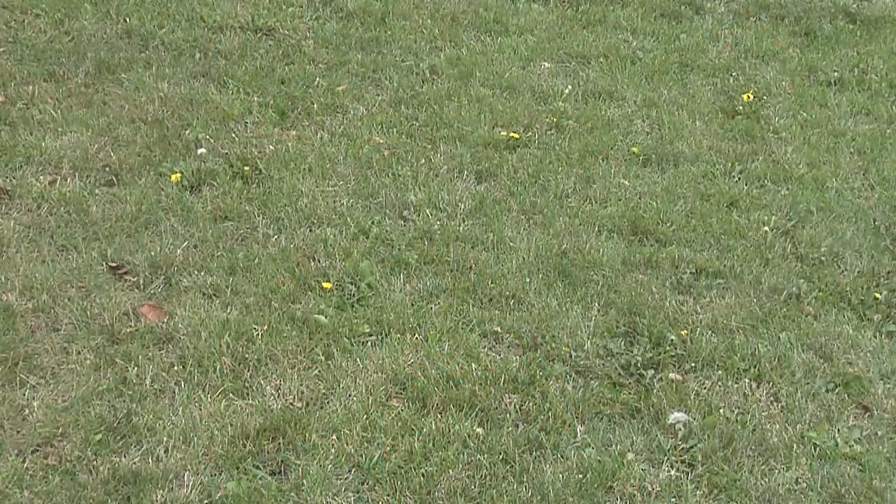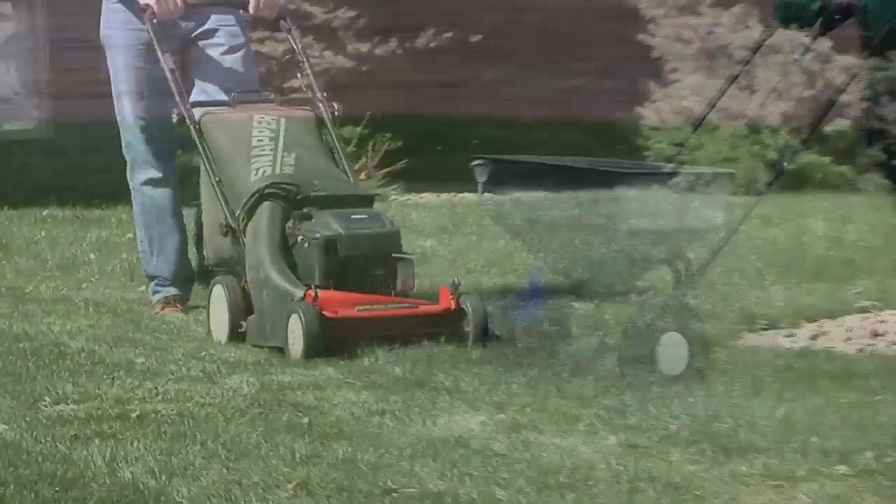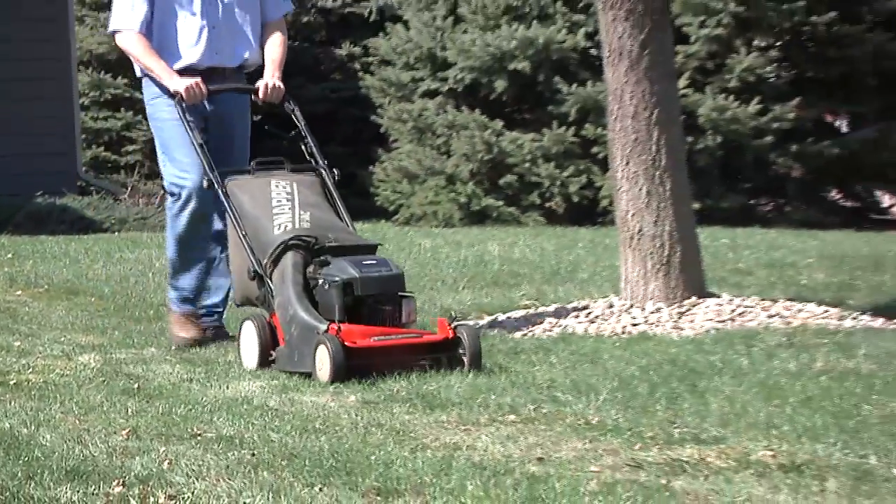Then be patient because it may take a week or two for the weeds to completely disappear. In the meantime, feed your lawn and don't mow too short, and your grass can keep the weeds out for good.